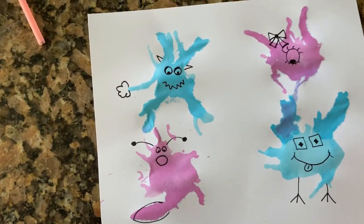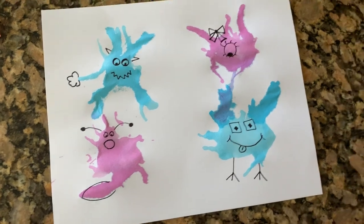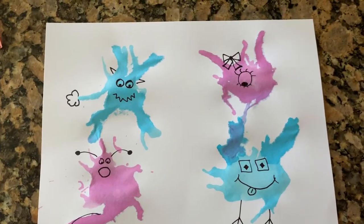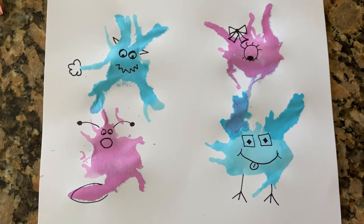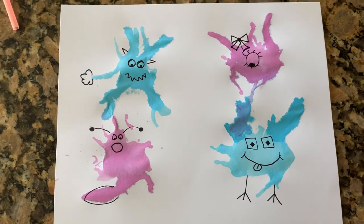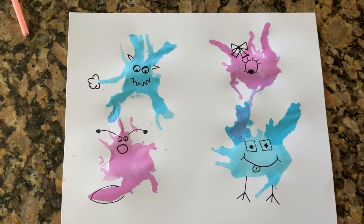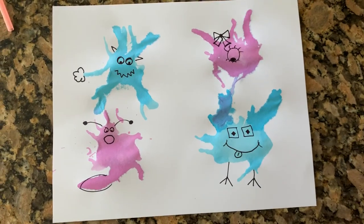I hope you had fun making your splattered paint germs today — or monsters, whatever you want to make yours turn into. I hope it was super fun and I can't wait to see a picture of your germs. I will see y'all next week. I hope you have a wonderful weekend and wash your hands a whole lot. Bye!